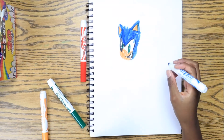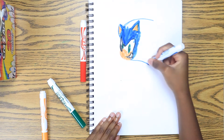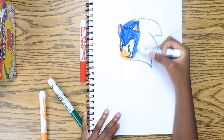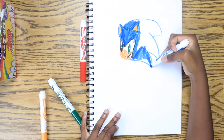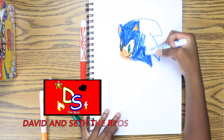We are still working on Sonic's head. We just did those outlines of the quills, and now we are going to be drawing inside of them. This is going to be a recreate of my Sonic video I have on my channel, David and Hit The Bros.